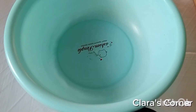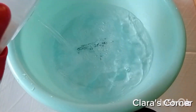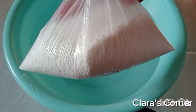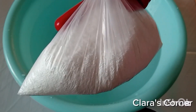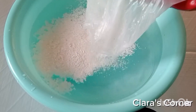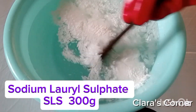The next thing to do is to get another bowl for the next ingredient we will be dissolving. In this bowl, I am going to be pouring 3 liters of water. After pouring the 3 liters of water, I am going to get the next ingredient which is SLS — sodium lauryl sulfate. It is a surfactant and one of the foaming agents for this liquid soap. The amount I have here is 300 grams of SLS for this production.